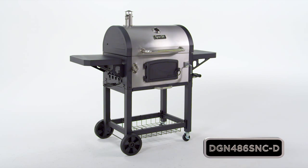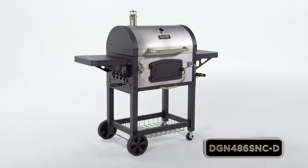So take your grilling to the next level with this Dyna-Glo heavy duty stainless charcoal grill.